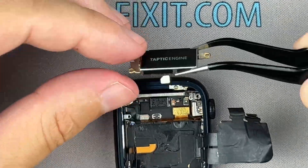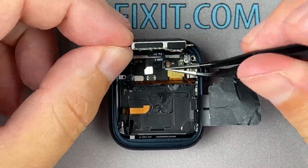After securing the speaker, reattach the vibration module and reconnect all cables.